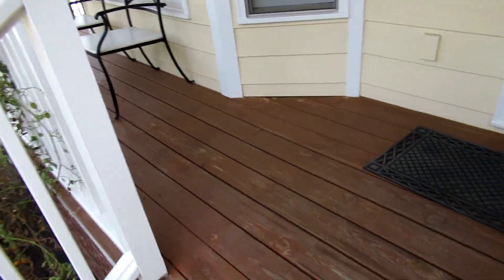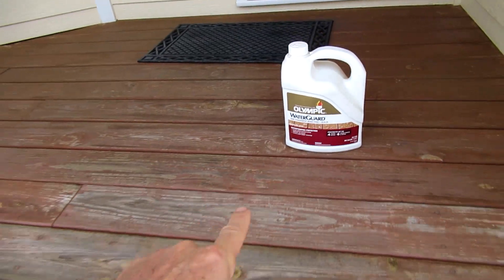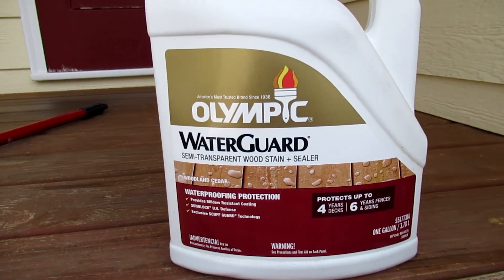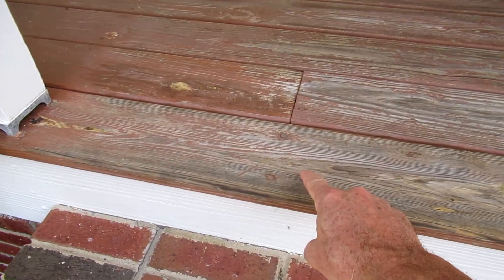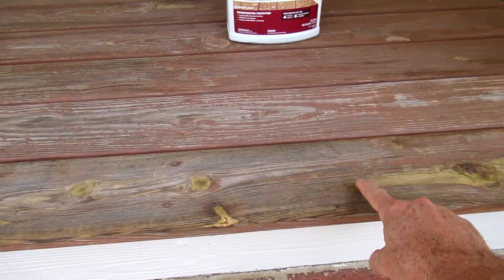I'm going to put a fresh coat of water sealer on this front porch decking boards. I do this every five or six years. You can tell it needs it pretty bad on these front boards.